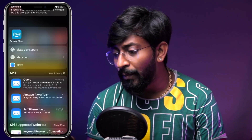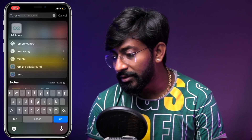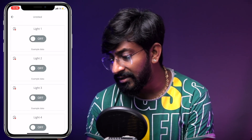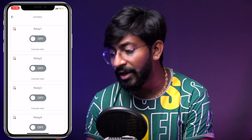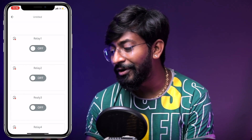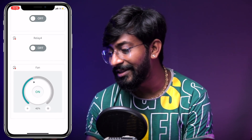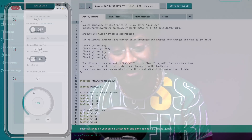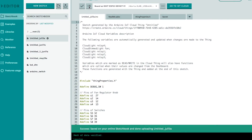While the code uploads, let me show the Arduino IoT mobile application. I'll open the app called 'Arduino IoT Remote' — the link is in the description. Here the dashboard is successfully created, showing all the switches and the fan regulator. The dashboard is completely configured, and in the meantime our code has also been successfully uploaded.